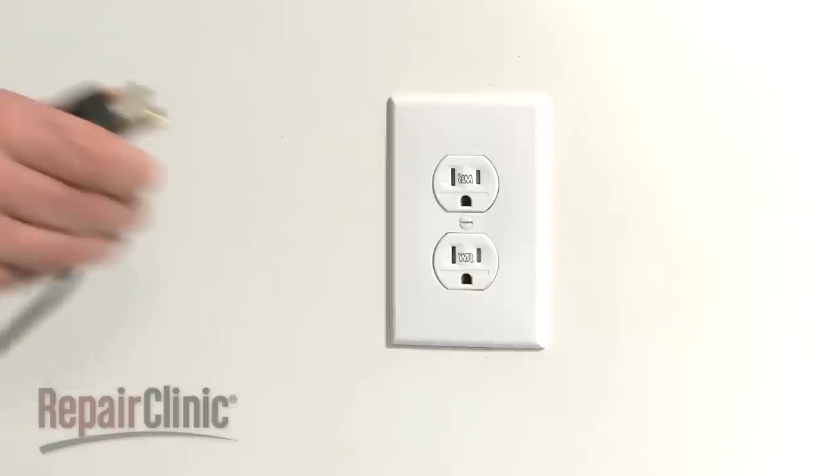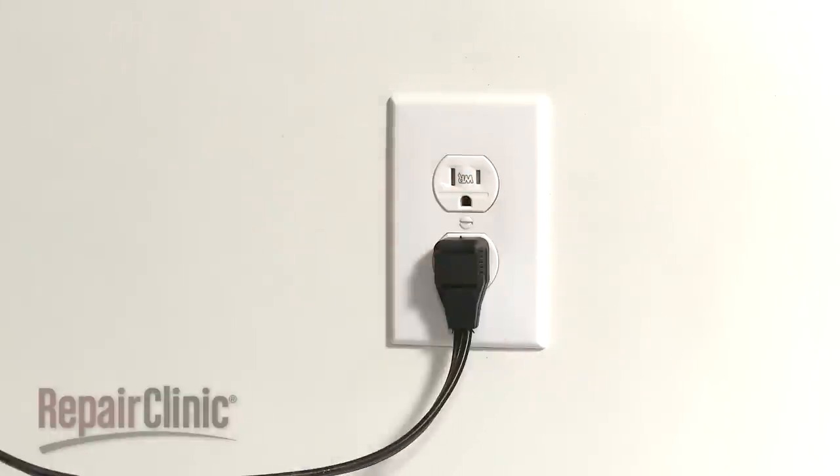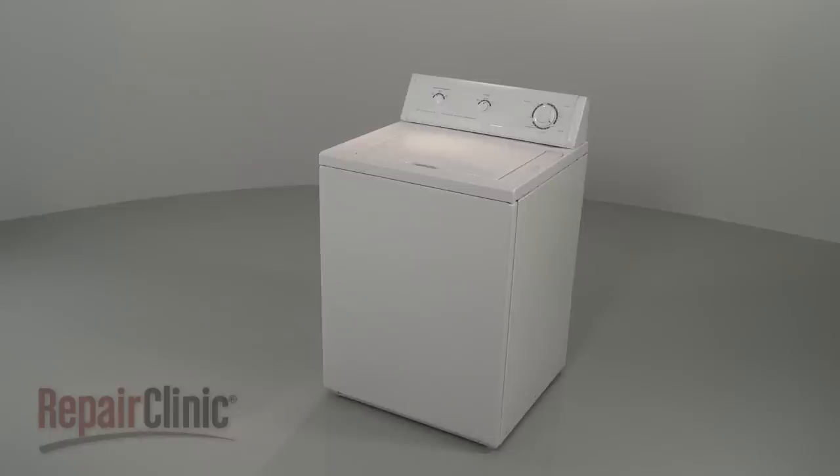With the washer fully reassembled, plug the power cord back in and confirm that the appliance is functioning properly.